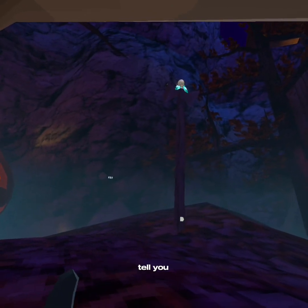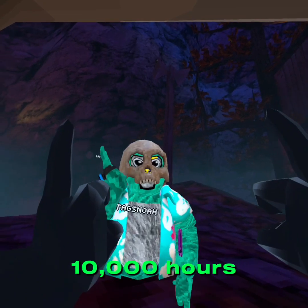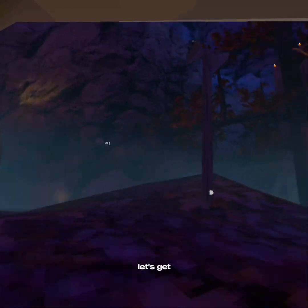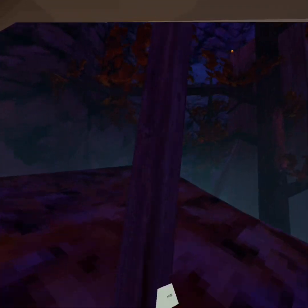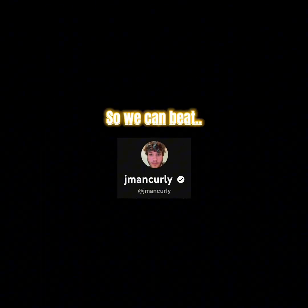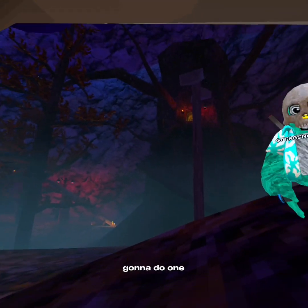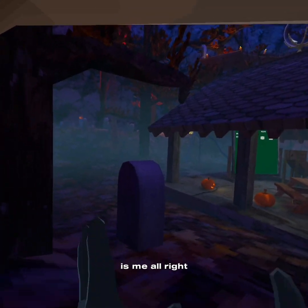Today, me and Nova are going to tell you one hour through 10,000 hours of Gorilla Tag. Alright, let's get right into it. Alright guys, so first we're going to do one hour, which is me.